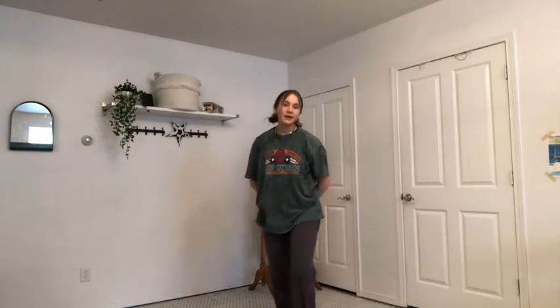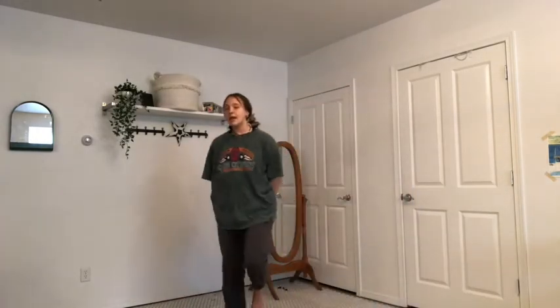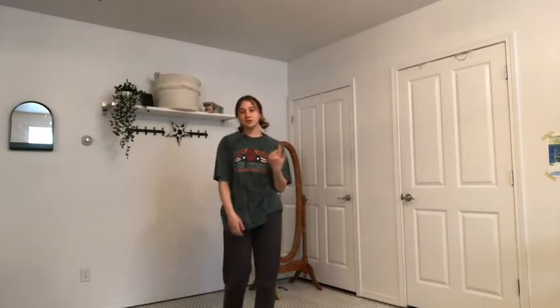And then from there you have one A-count — one, two, three, four, five, six, seven, eight — to skip back to your spot where we do this part. And again, you can just skip in a little circle around yourself, whatever you have space for.